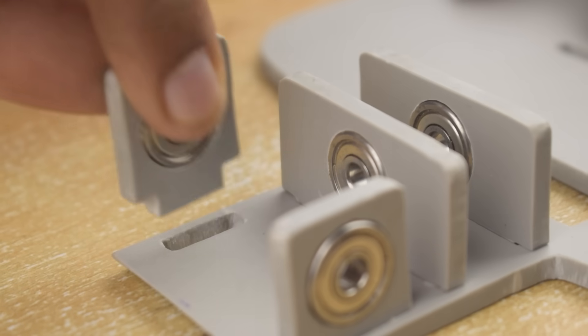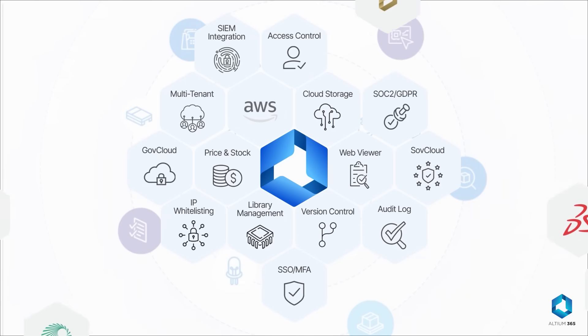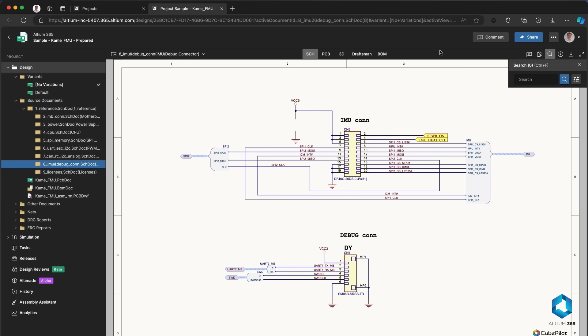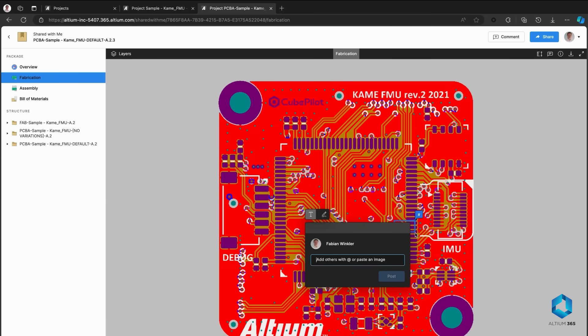Before we continue the assembly process, let me tell you about today's sponsor LTM365 — the first open platform for electronics hardware development that keeps your team connected, regardless of where they are. With LTM365, you can collaborate securely in real time, efficiently manage your design and components, and simplify the entire development process from initial concept to final production. No more disjointed workflows — experience a smoother, faster path to delivering your best products.